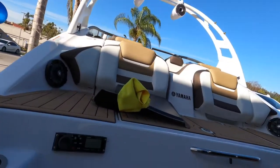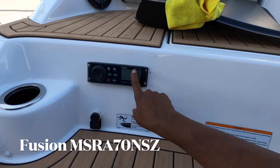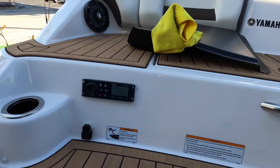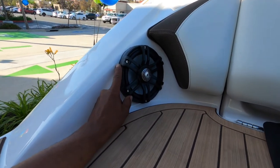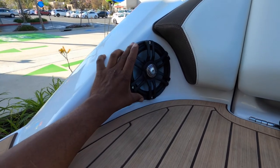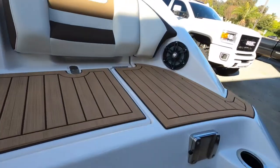We have the Fusion radio — the MSRA70NSX — and we have the covers for it, just in case we have to take it down one more time. We took a set of Rockford speakers and made step-off plates because this was a 5.25" location, so we made it a 6.5" to accommodate the larger speaker size. We've got one on each side.